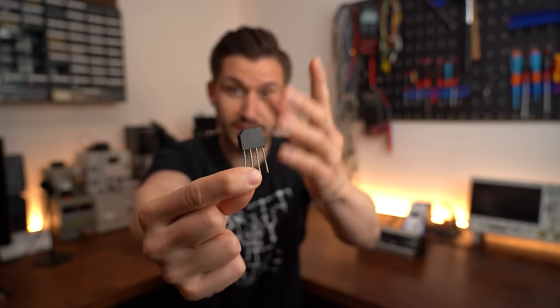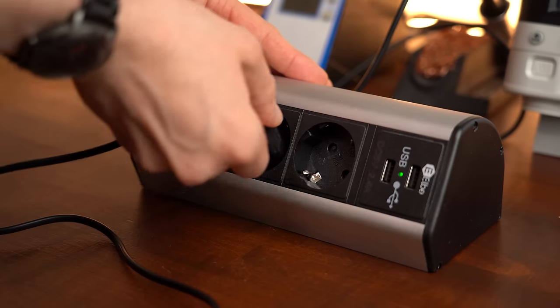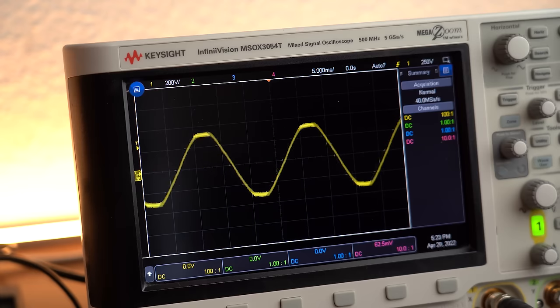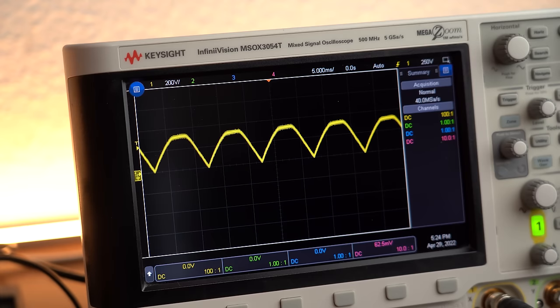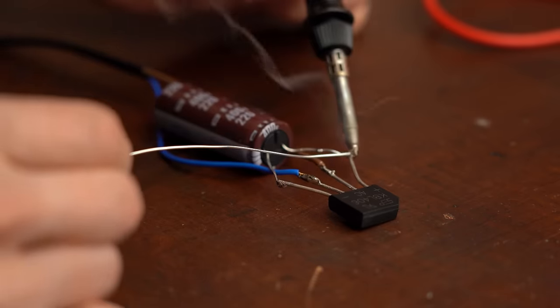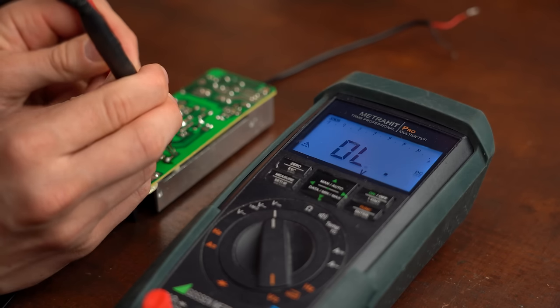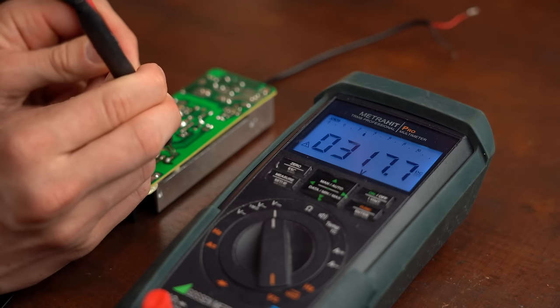This little component right here is a full bridge rectifier which converts our AC mains voltage from our outlets into a rather bumpy DC voltage. If we add a capacitor to the rectifier's output we get a smooth DC voltage that is basically required for every modern power supply to work. So yes, full bridge rectifiers are a big deal and make our modern electronics world possible.